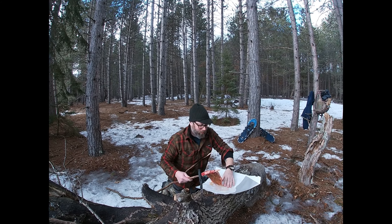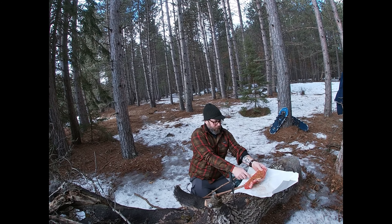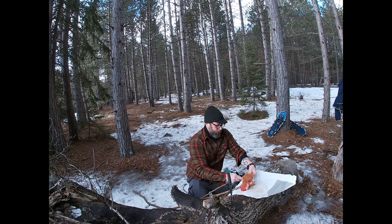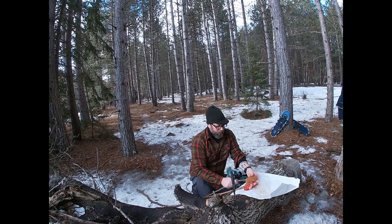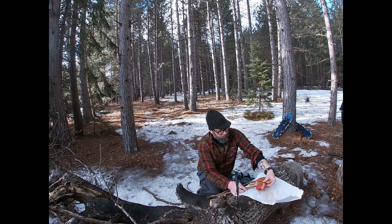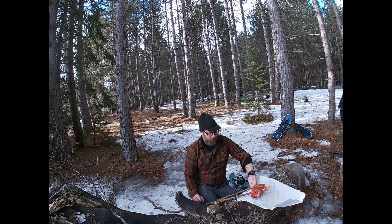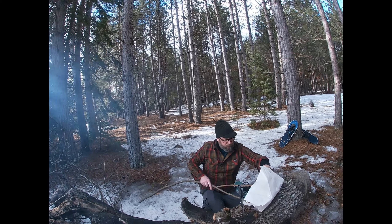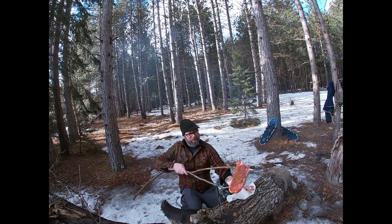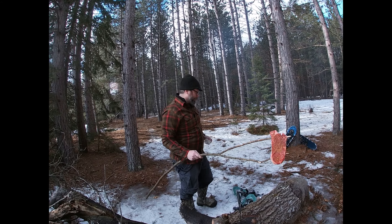This is very primal. Guess I should have got more of the bark off, huh? Didn't realize how far down it was going to go. Wow, that's perfect. That actually worked out really well. So far. Looks like a snake paddle.